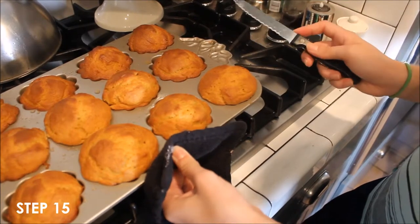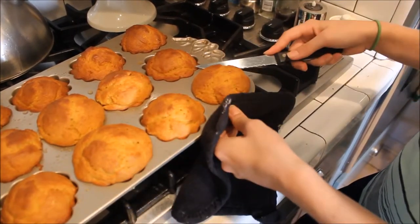If your cake batter overflowed while they were baking, then just use a knife to cut off the top.